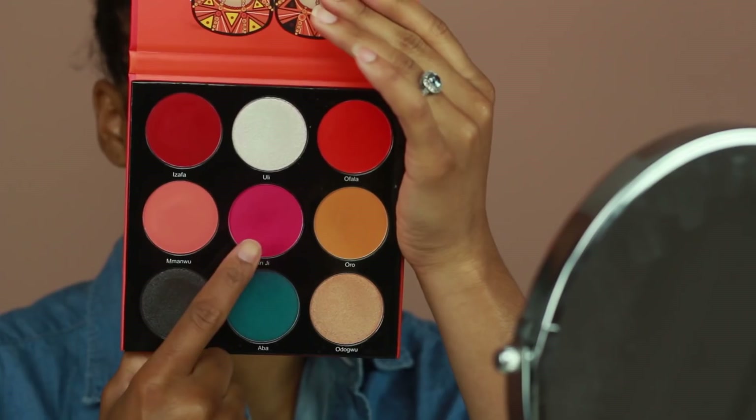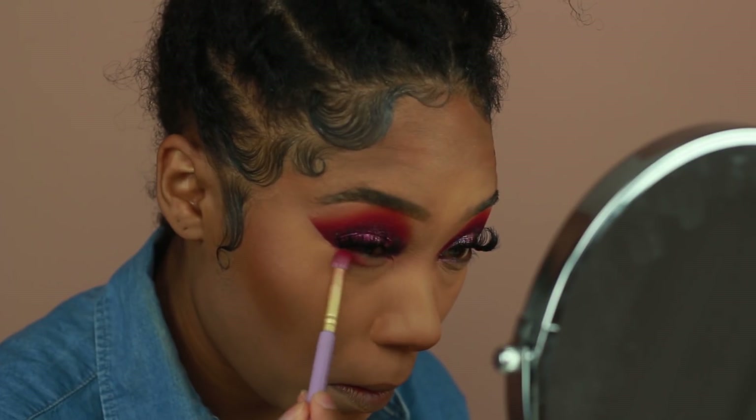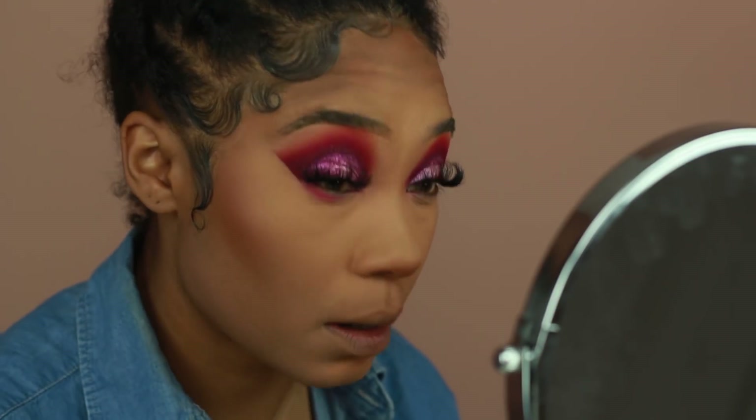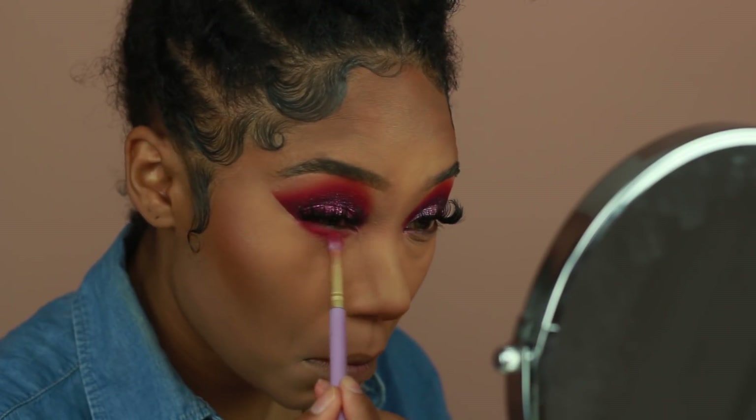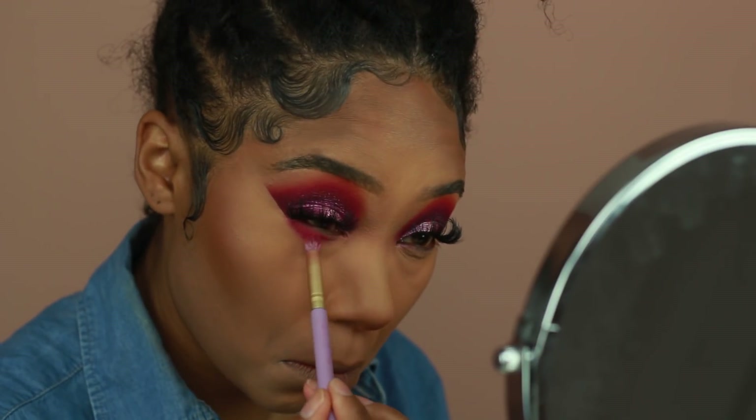Of course we're going to bronze and contour using the Black Radiance True Complexion palette in light to medium. Once that's done, I'm going to start finishing up the eyes.